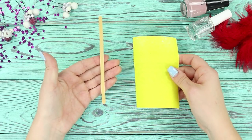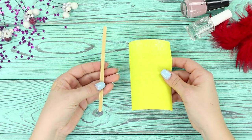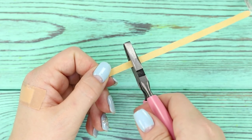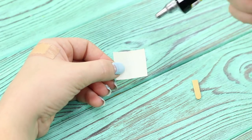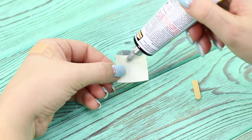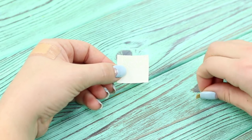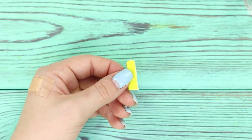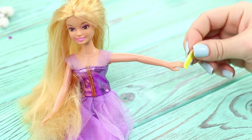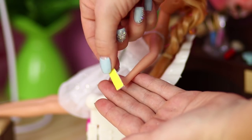For the next life hack, you will need yellow sandpaper and a coffee stirrer! Break off a piece of stick. Glue emery paper onto the stick using universal glue. Cut off the excess! The result is a bright nail file for your doll — well-groomed hands and a neat manicure are our Barbie's trademark!